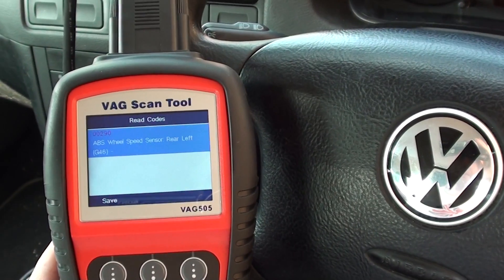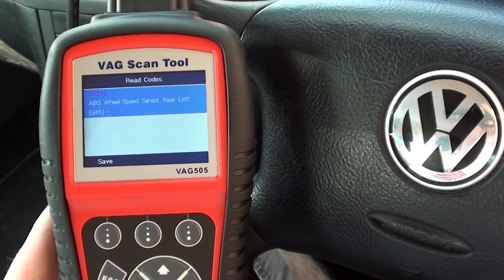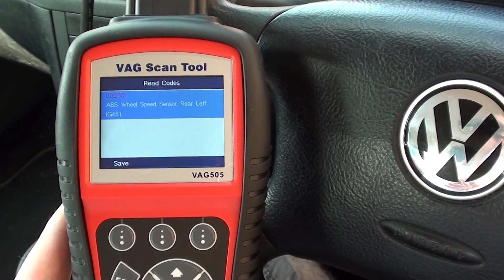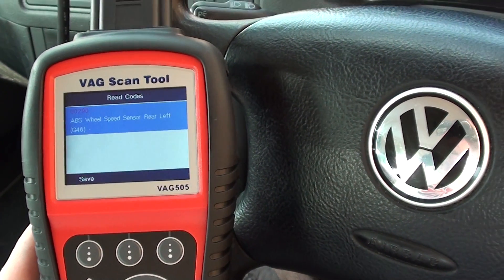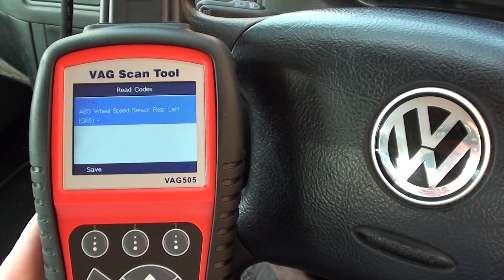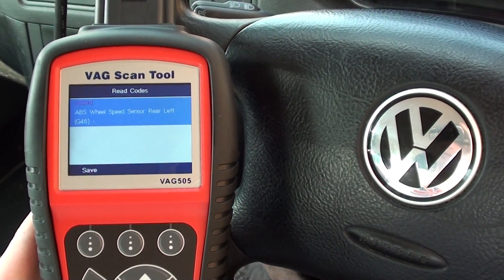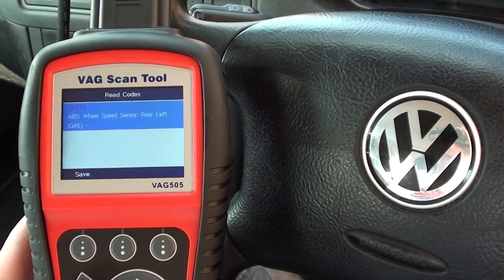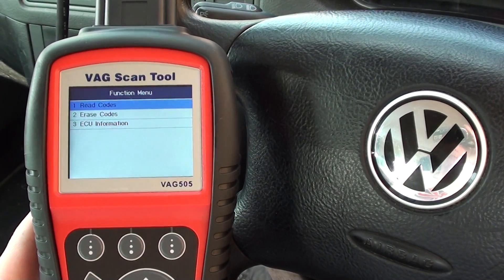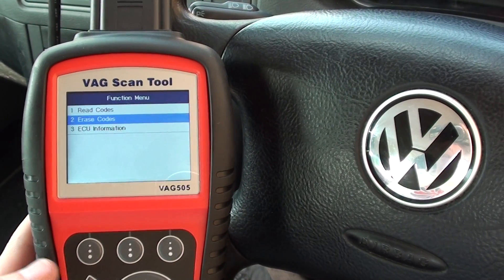That's actually a good thing — it could quite easily have been a problem with the ABS module or the ABS pump, which would be a lot more expensive. This is just a £20 part and probably takes half an hour to an hour to fit, depending on whether the original sensor is seized or how well it comes out. Once you've put the new sensor in, it's just a case of erasing the trouble codes, which will also remove the dashboard warning light.